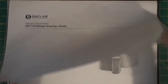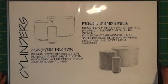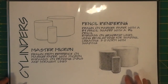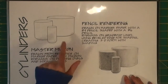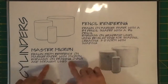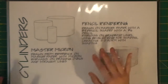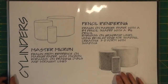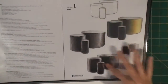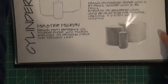This is Design Drawing. Here are cylinders - this was learning to draw ovals and straight lines and then shading. This is what we call the master micron, done with a micron pen. All this lettering is done by hand with different size Sharpies, and then this is done in pencil and shaded in pencil. Up here we have pictures of what they're supposed to look like so anyone looking at the portfolio knows what it's supposed to look like.